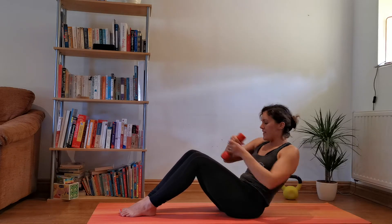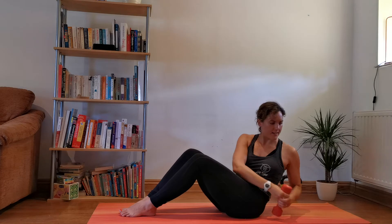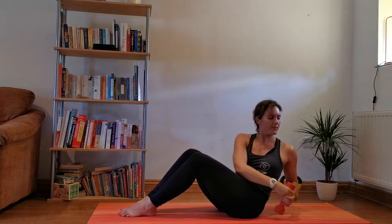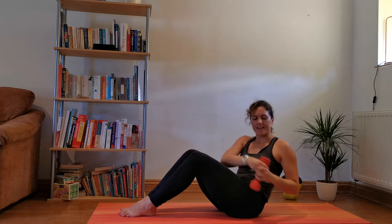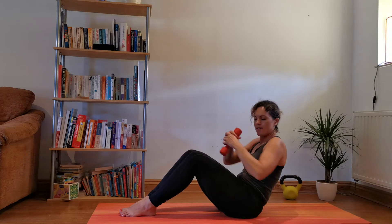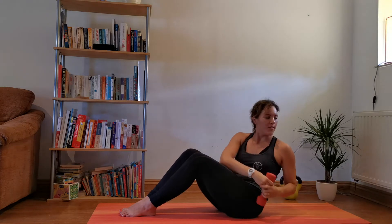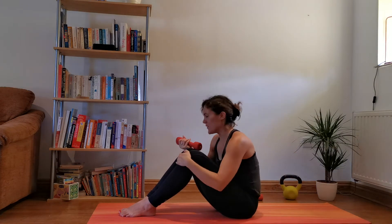Feet stay together, keep twisting side to side. Ten seconds — 9, 8, 7, 6, 5, 4, 3, 2, 1. Wonderful.